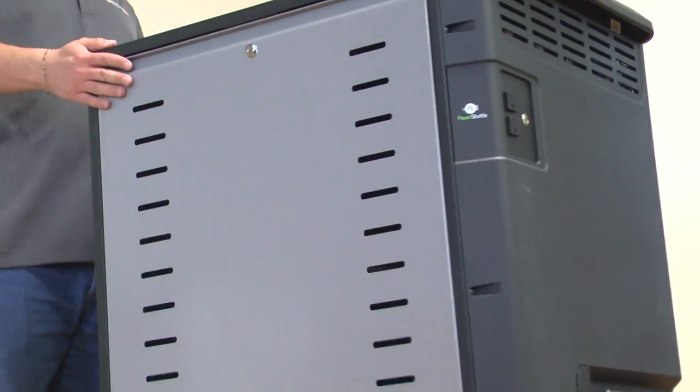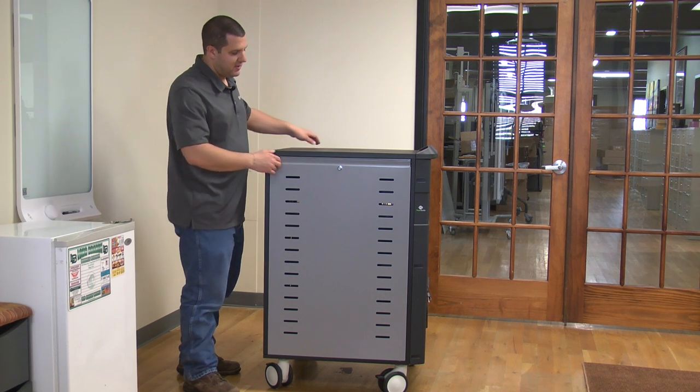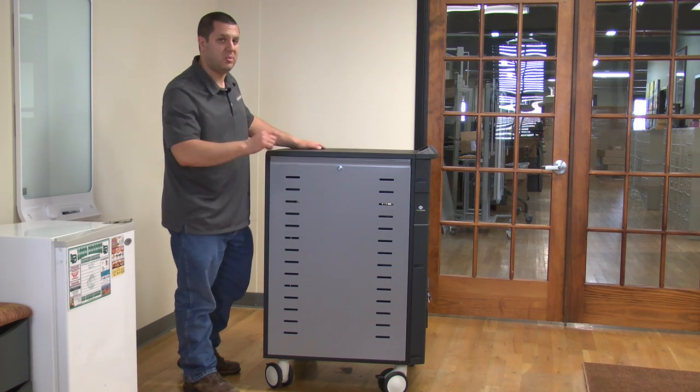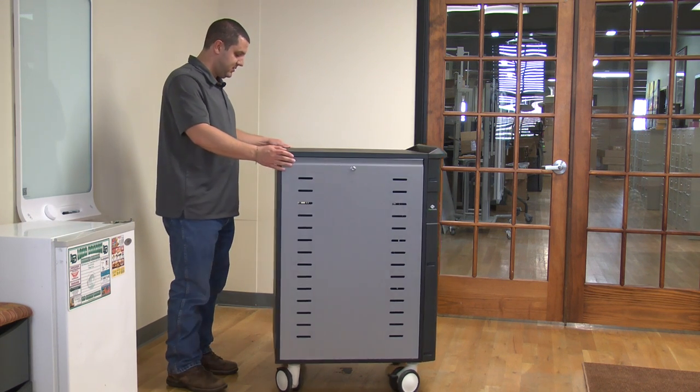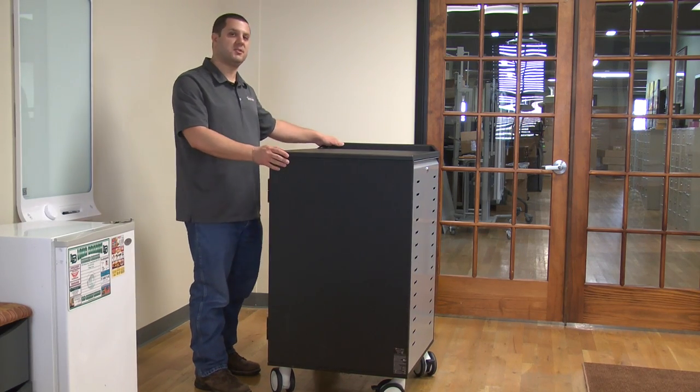Back here is the IT side of the cart. This is a locking panel — it's not a door. You need a key to get in here, and I'll open that up for you in a minute. On the other side, there's really nothing — it's just nice metal construction.